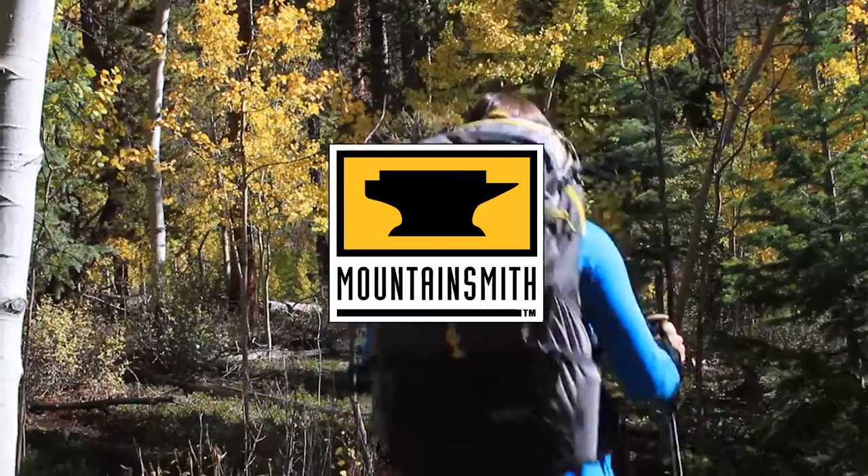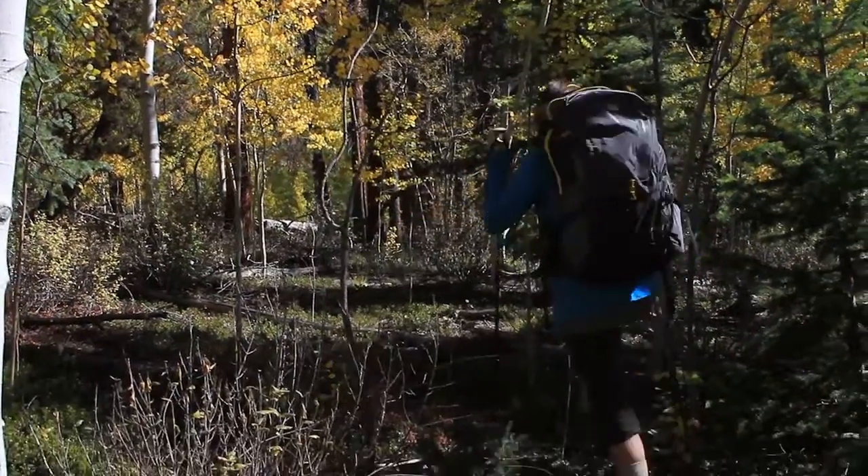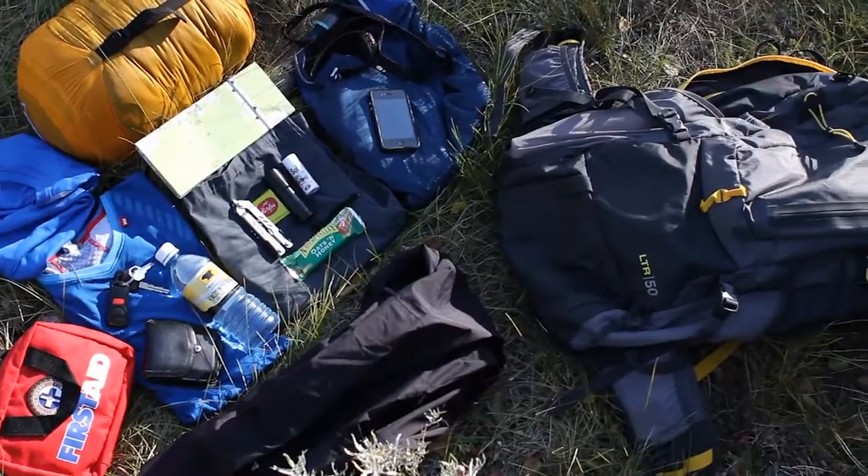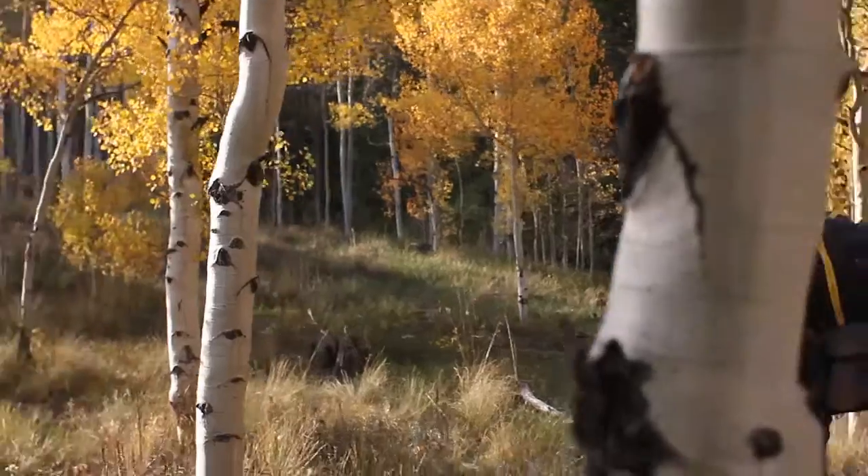The flagship of our Mountain Light category, the Ghost 50, delivers unique comfort, exceptional breathability, and a whopping 50 liters of carrying capacity for weight-conscious backpackers.